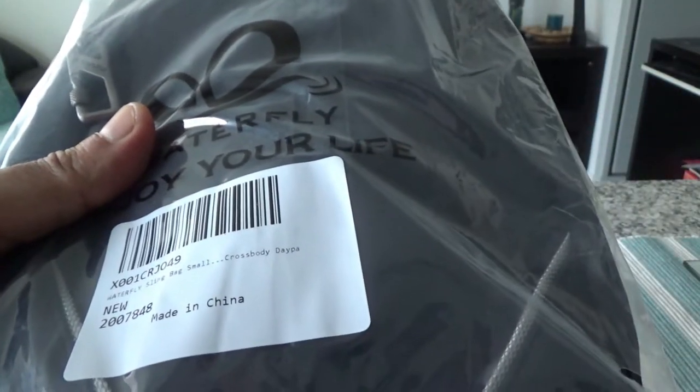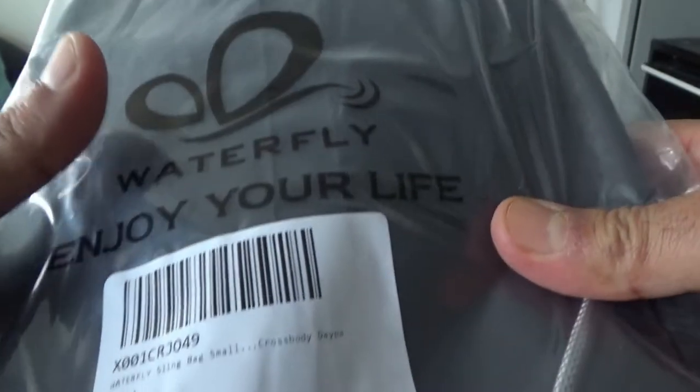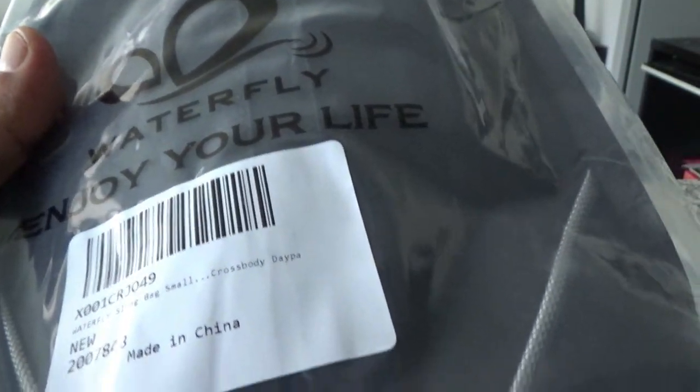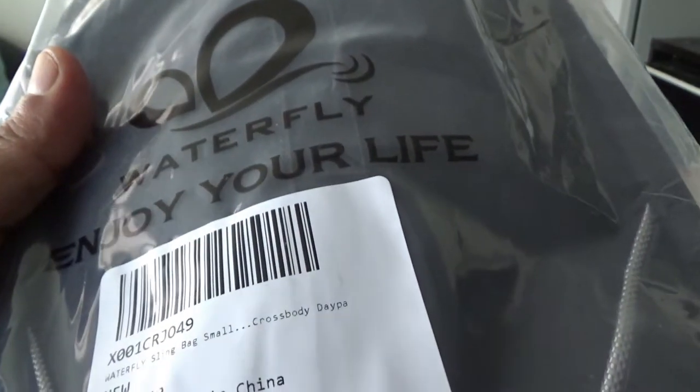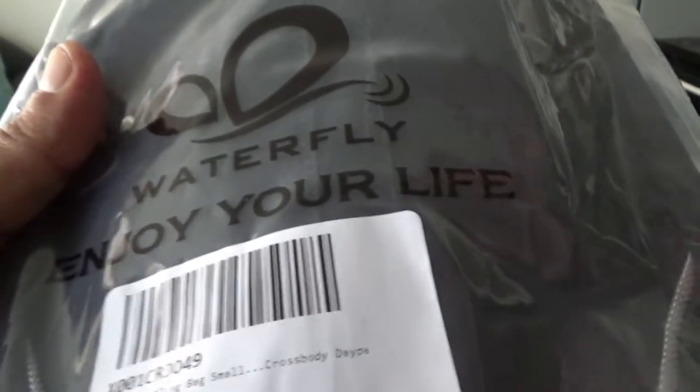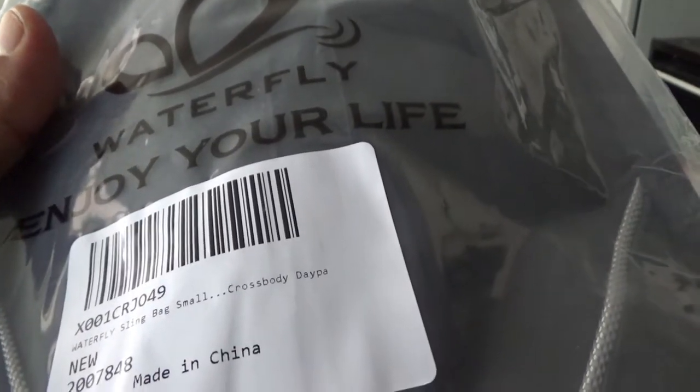It has a hidden zipper pocket which is helpful to keep valuables like a wallet, bank cards, or passport. It can also change or adjust the length of the strap according to your needs.